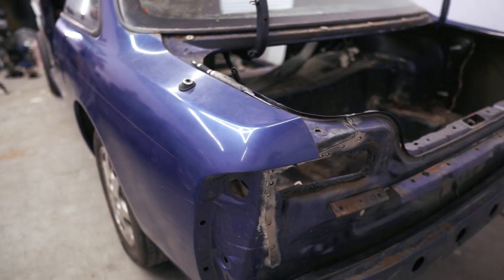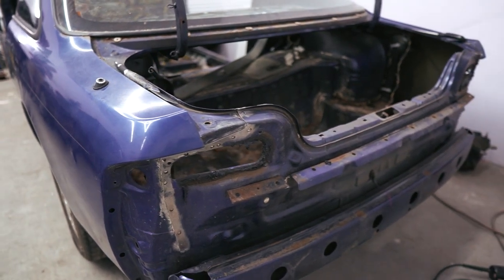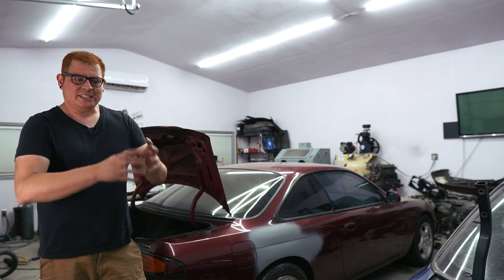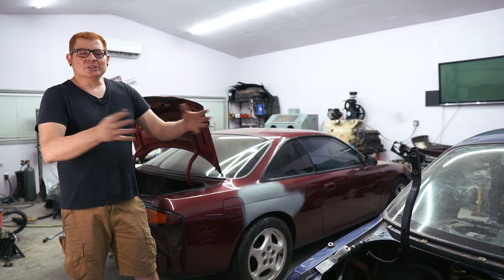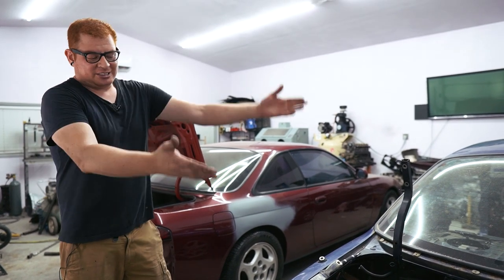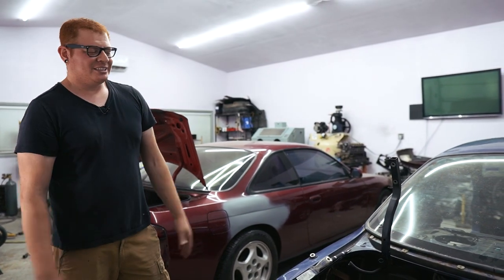I mainly want this as a learning experience. I used to work at a body shop in high school and I would always see them repair cars by taking entire panels off — drilling the spot welds and prying the panels apart, basically unbuilding the car from how it was built in the factory. I've always wanted to try that and this is a perfect opportunity to give it a shot.